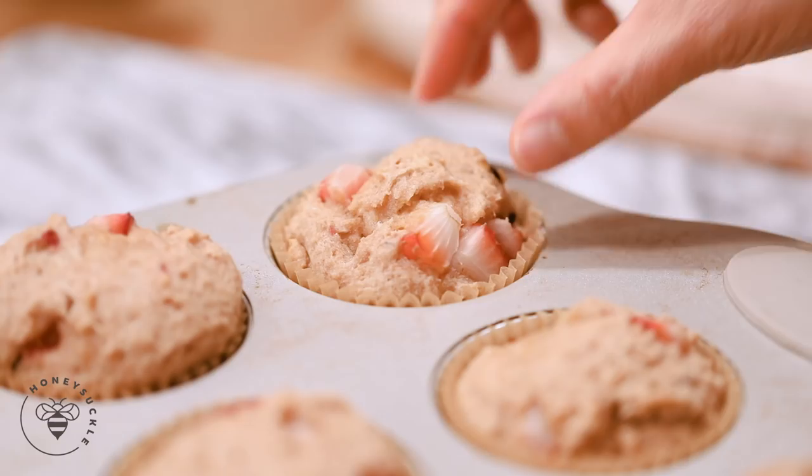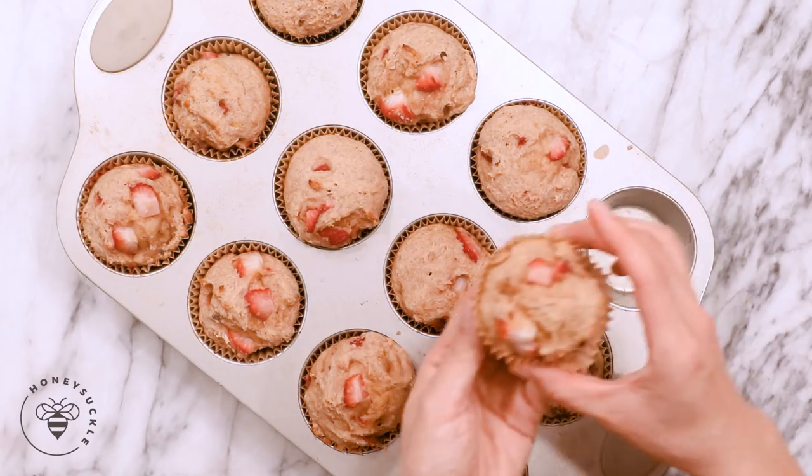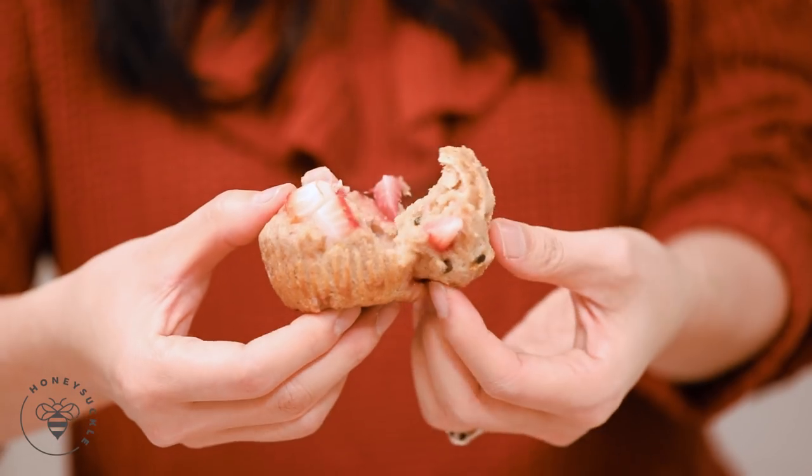So today I'm going to show you how to make a really healthy but easy snack — well, it's kind of healthy. It's better than eating a cupcake. It's a strawberry whole wheat yogurt muffin. It's super good, it's moist, it's fruity, it's delicious.